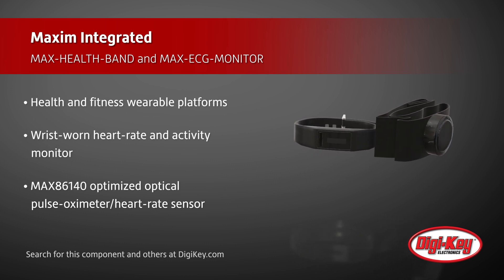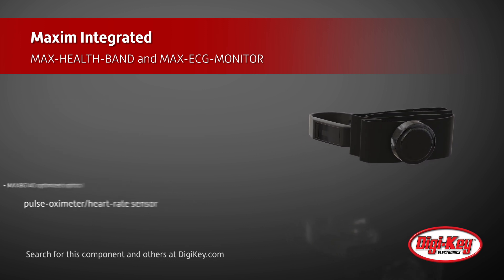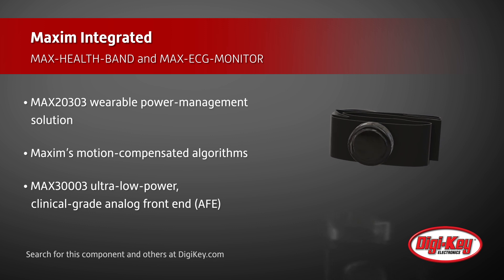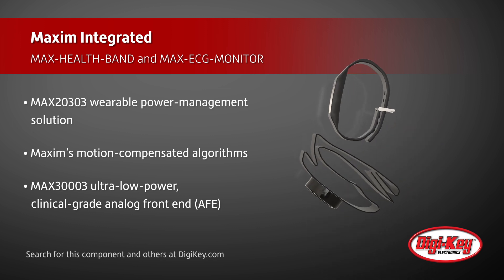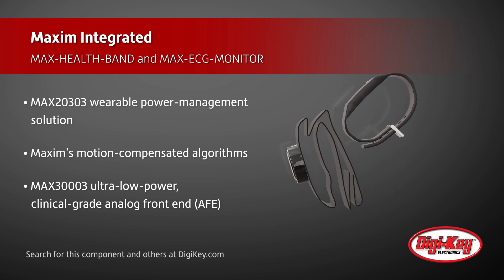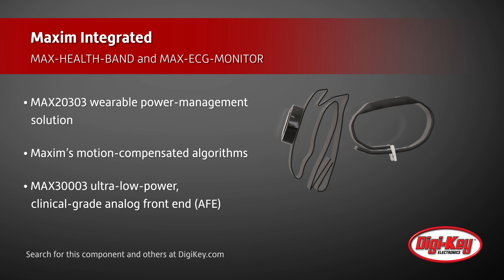It utilizes the MAX86140 optimized optical pulse oximeter and heart rate sensor, the MAX20303 wearable power management solution, and Maxim's motion compensated algorithms. Requiring less than half the power of other solutions, this platform can run for up to 7 days on a single charge.